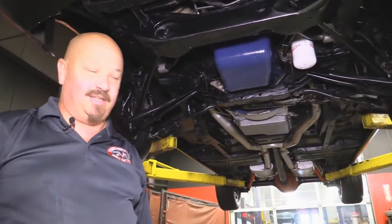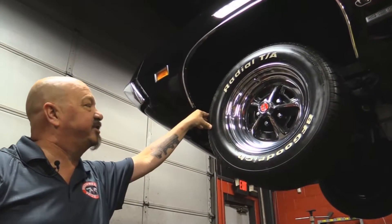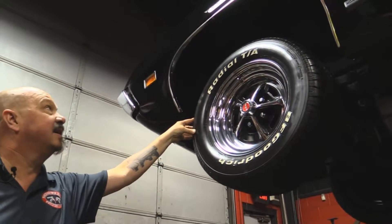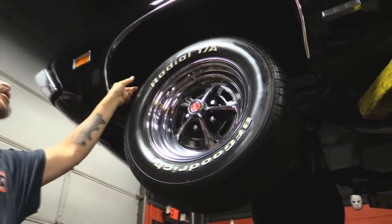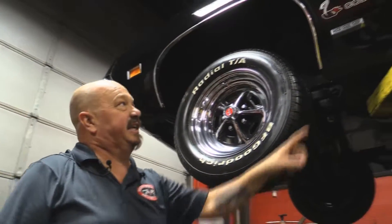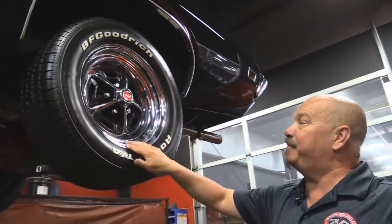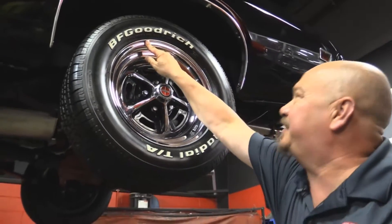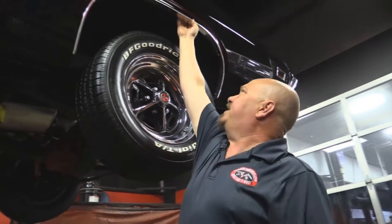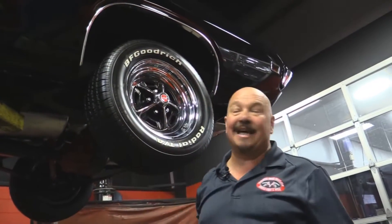Let's take a look at those wheels and tires. Up front we've got Magnum 500s and BFG T/As — 235/60/15s. Wheel moldings look good, inner wheel houses are nice and clean — that's what you want right there. Let's check the rear. Out back, same good-looking Magnums and 235/60/15s back here also. These wheel houses are nice. That lip right there where the wheel house comes to the quarter — it's in nice shape.